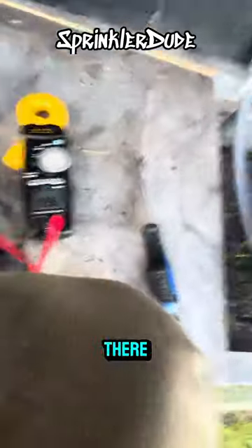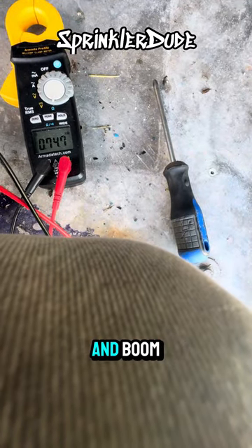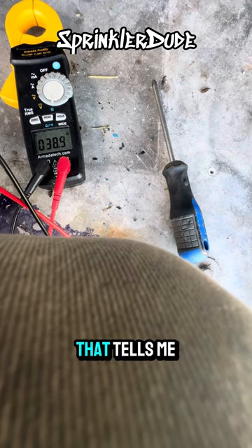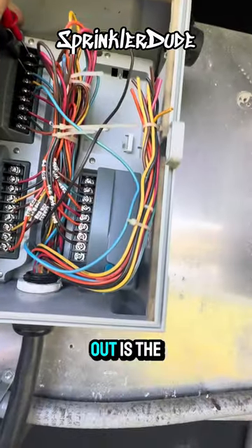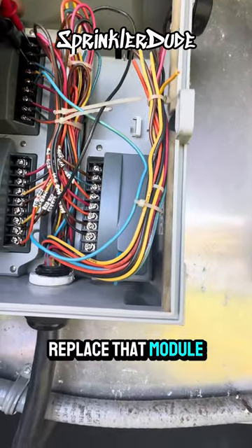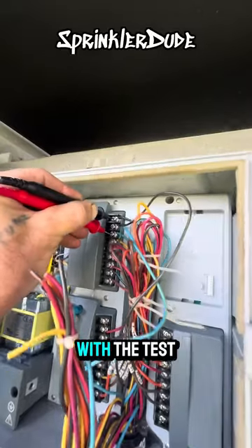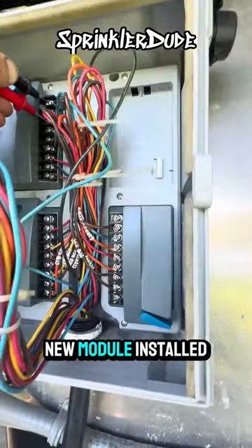I'll pull out the module — and boom, look at that: 38 ohms. That tells me the module on the bottom right that I just pulled out is the problem. We can go ahead and replace that module and retest. I'm willing to bet we'll get better readings. With the new module installed, look at that — we got a good reading. That was a bad module.